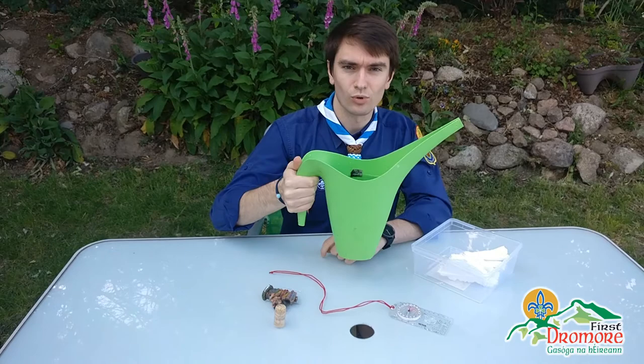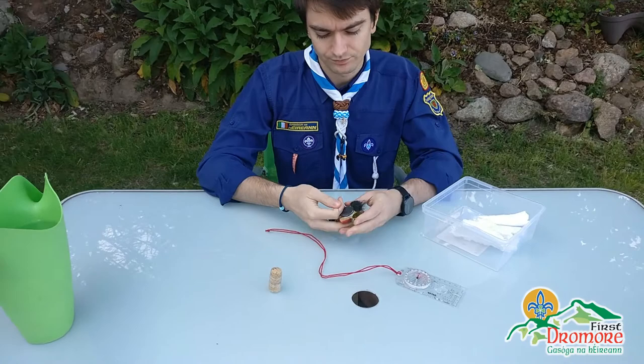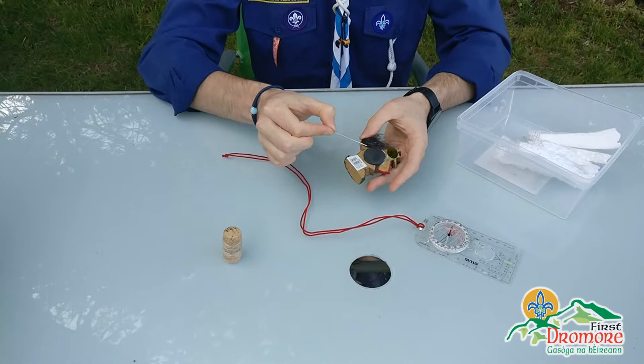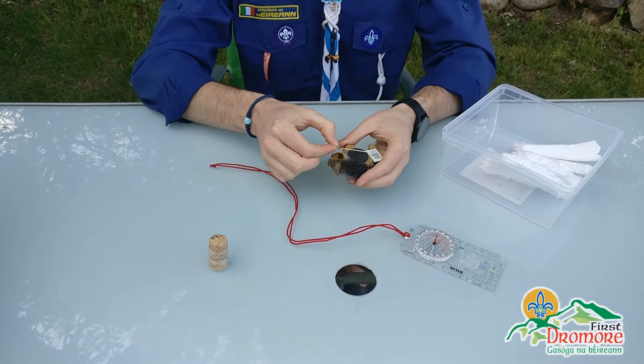To start, we need to magnetize our needle. Take your magnet and run the needle along it from one end to the other — you can actually turn the magnet as you're doing that. If you're using a magnet that you can access on both sides, just pick one side and stick to it so you're not undoing your work. You need to do that maybe 20 to 30 times.